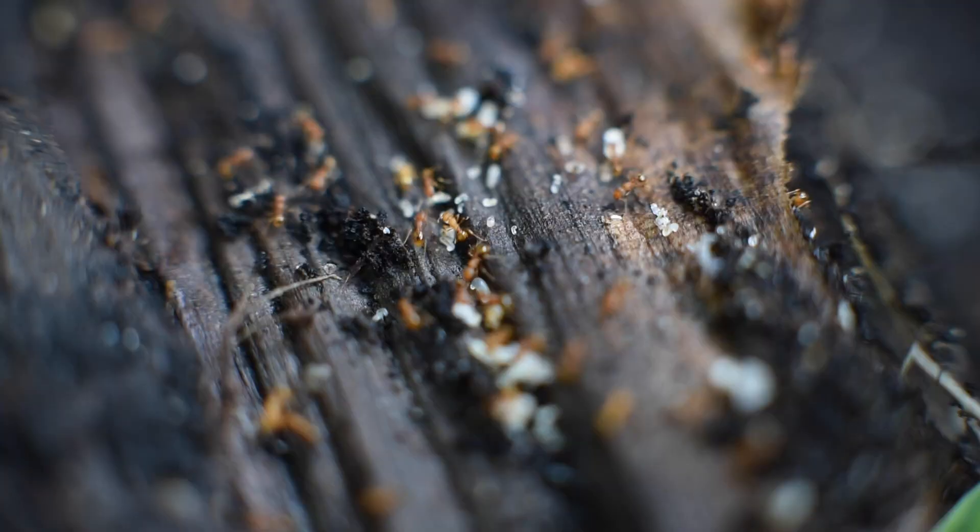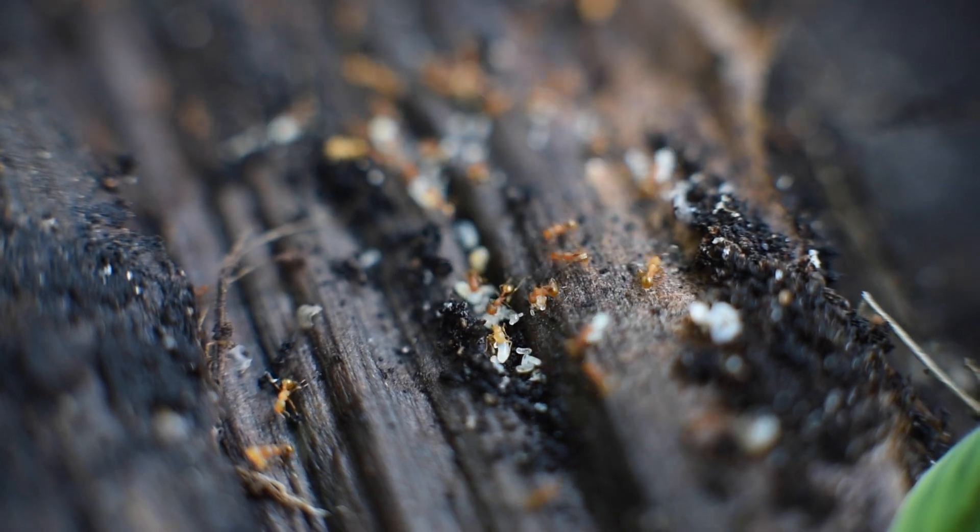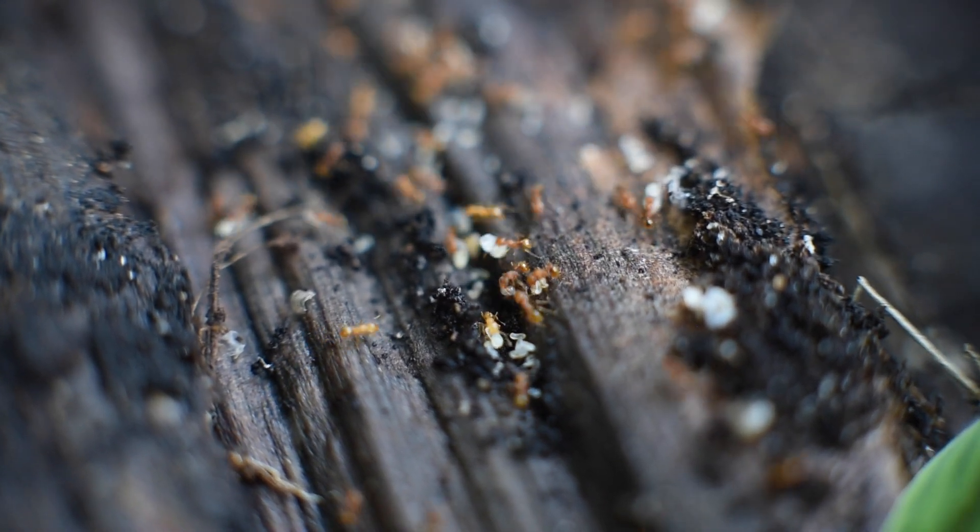These ants will just completely blanket an entire area, and they love to nest in dark, damp places — it doesn't take much to find them in places like this. You can just dig up some leaf litter, rip open a piece of wood, and you can find them pretty easily.